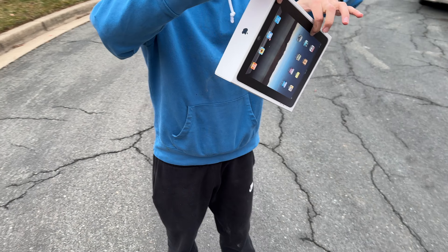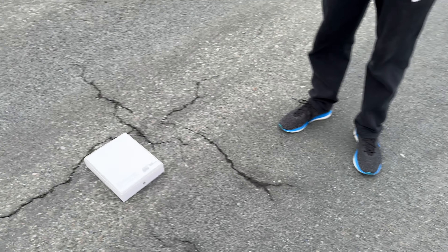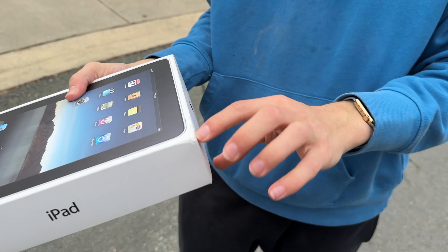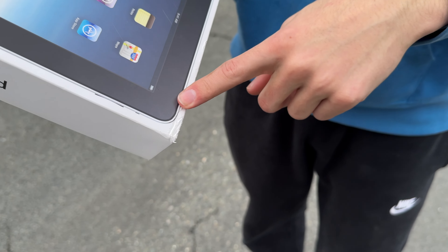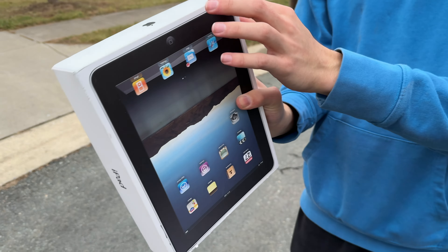Let's do a corner drop test now. I'm hoping this doesn't fly out of the box because that's not the point of this test. We're gonna be dropping it in three, two, one... there we go, right on that front corner. It kind of slammed on like that more than just a straight hit. We got some damage over here now too.